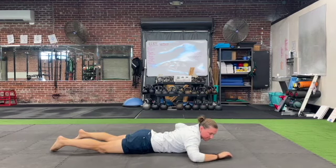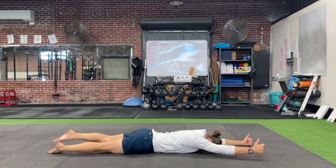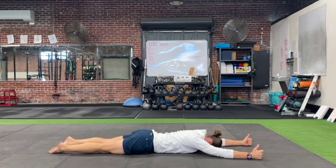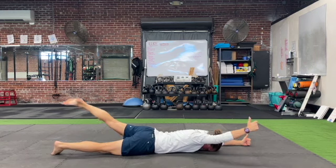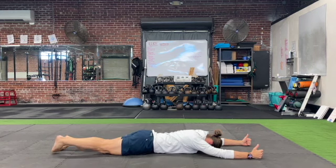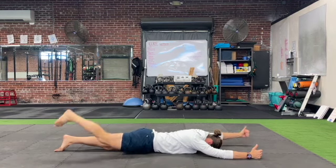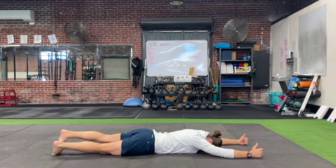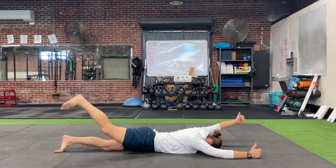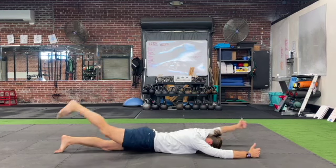Face down with legs extended and arms overhead, you're going to alternate lifting the opposite arm and opposite leg as high off the floor as you can. Allow your head to stay down so the neck muscles aren't assisting with the lift. Keep your thumbs up as you do these lifts, and try to lift from the heel and the thumb simultaneously to get those opposite limbs off the ground as high as possible.